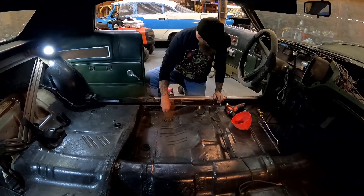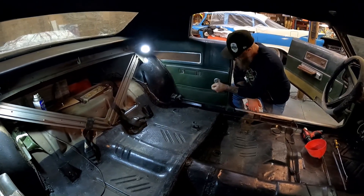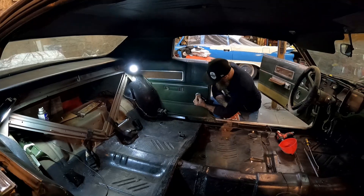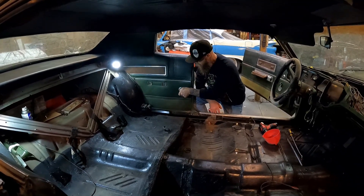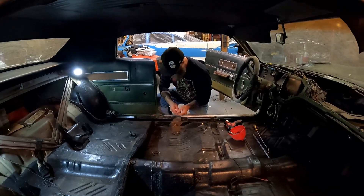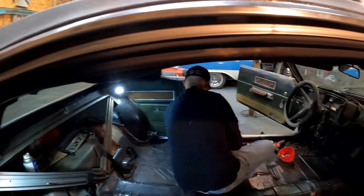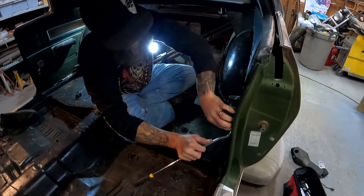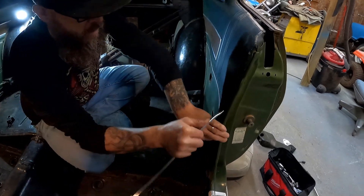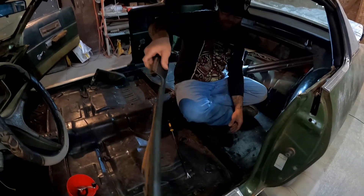We'll stay over on this side and get everything done, then move over to the other side. I found out that this door panel is actually pretty easy to do - nothing to it at all. You just want to get this off first, then use the trim tool. These come off pretty easy. Just want to be careful not to rush it - that's kind of the theme of this whole project: just take your time, don't get in any kind of big hurry.